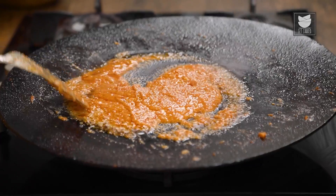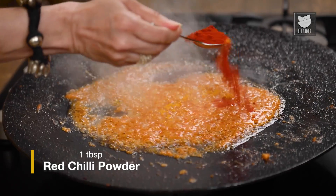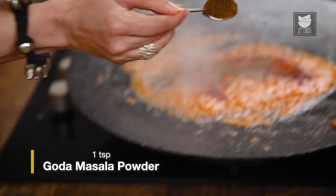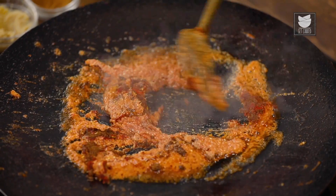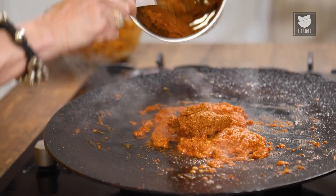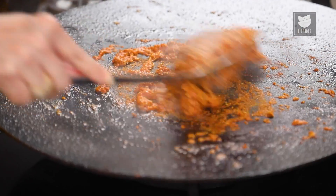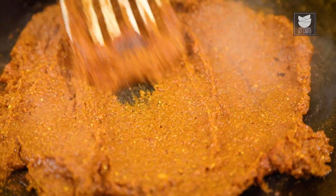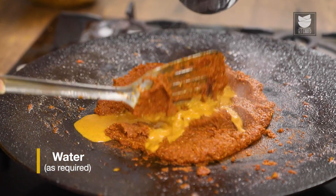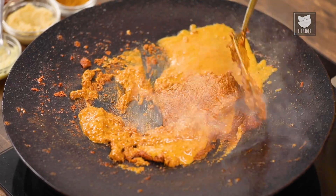The oil has separated. Let's add some spices: 1/4 tsp of Turmeric Powder, a tbsp of Chilli Powder, half a tsp of Garam Masala Powder, and a tsp of Goda Masala. Let's fry this for a minute. Let's add the remaining Masala of the Coconut and Onions to this. Mix it well — the Masala is ready. I'm just going to add a little bit of water that I used to wash the grinder and mix this well.